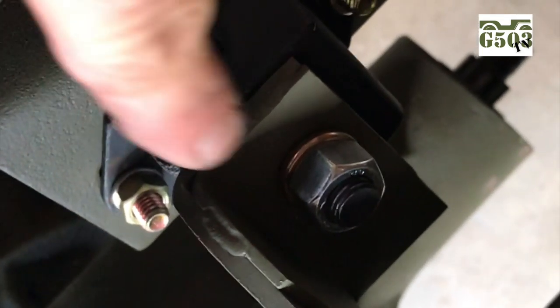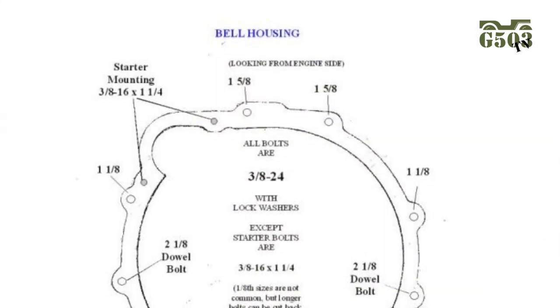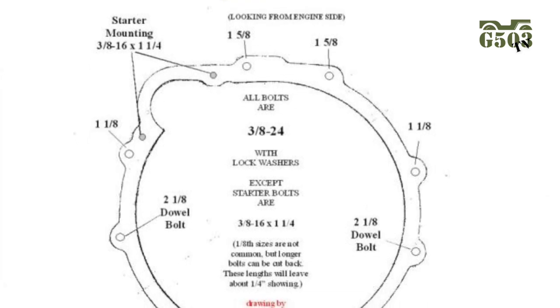Keep the same process on either side for the engine support insulators — just tighten them down for now and we'll go back and torque them later. Here is a diagram I found on the internet that shows the exact location and sizes of the bolts used in the bellhousing application.